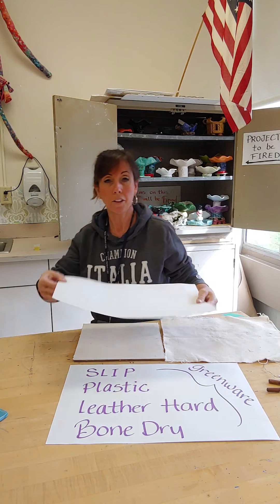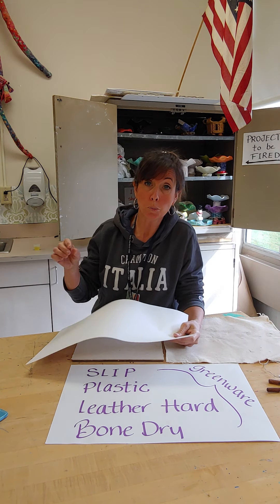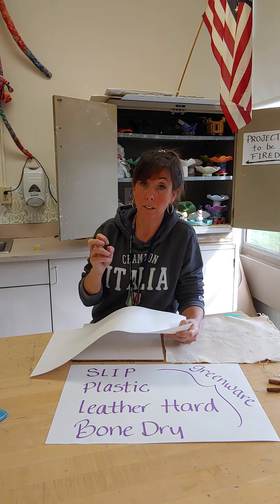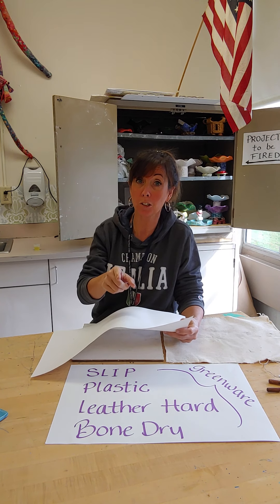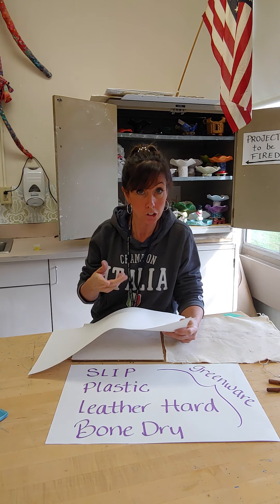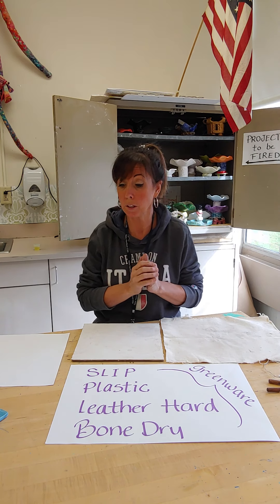Even a thicker piece of paper, but not like newspaper. Newspaper is way too thin. The newspaper would easily get picked up by the clay and probably get stuck inside the clay. You don't want paper stuck in your clay because when you go to fire it in the kiln, it would actually catch fire. So we don't want to use thin paper.